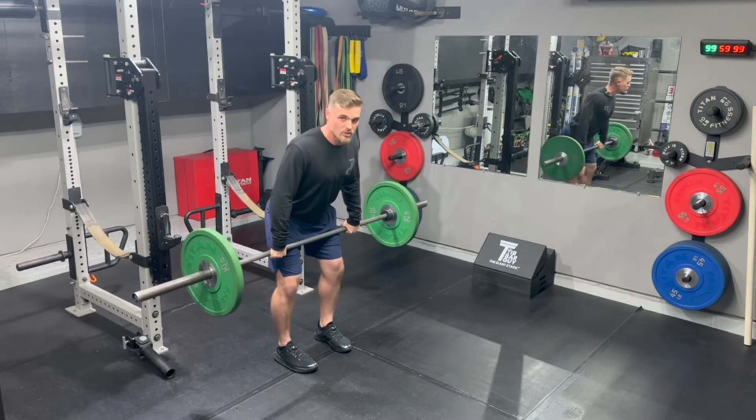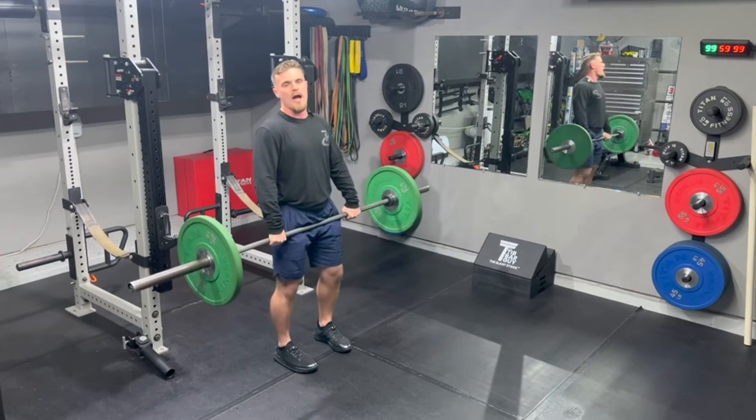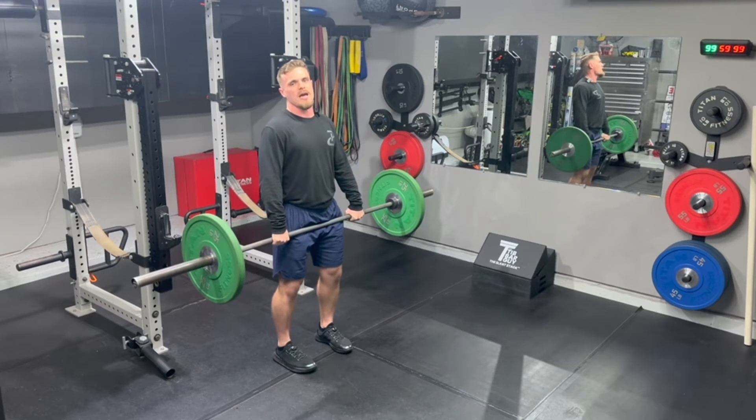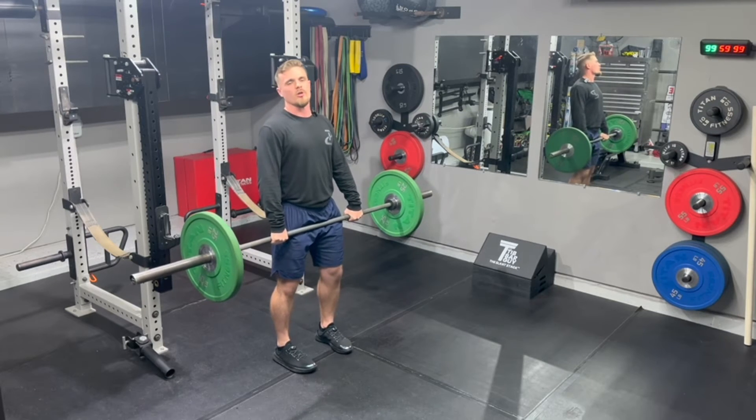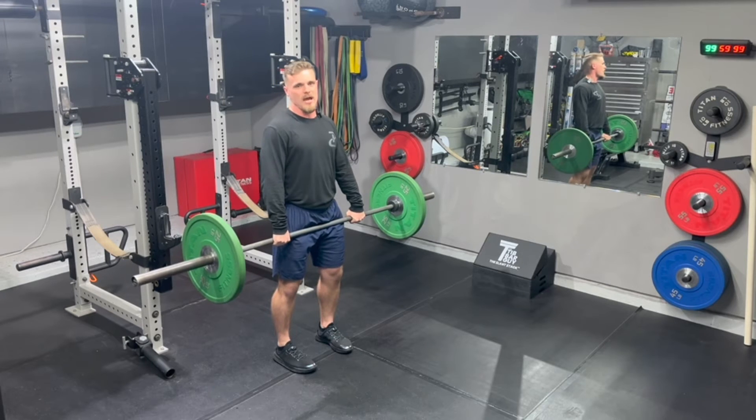From there I'll hip hinge — train doesn't leave the track, meaning the bar doesn't leave my thigh — and my shoulders cover the bar, and I will control down all the way to the top of the knee. Rep one, I'll show you a three-second eccentric, and then I'll show you an isometric pause at the top of the knee, just so you guys can see the tempos that you can use.